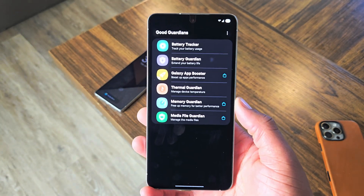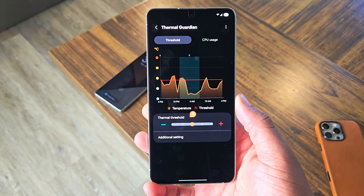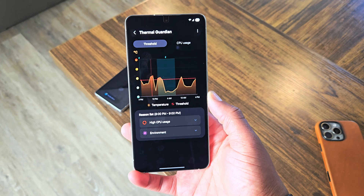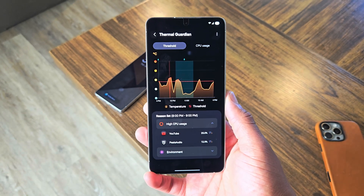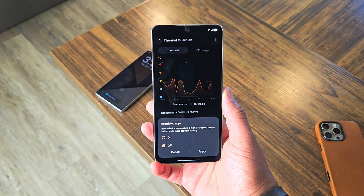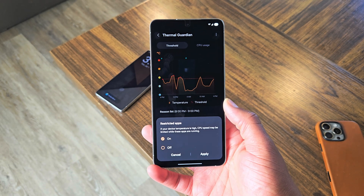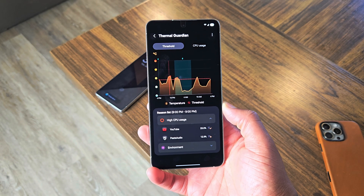Last but not least, the thermal guardian is what you want — this is a game changer. Within the thermal guardian, it gives you a line graph of temperature thresholds and temperatures that are over that threshold, and tells you what application or event is problematic during a certain time period. When I click on this first one here, it tells me what caused the temperature to rise. If I click high CPU usage, YouTube is indeed in there. What you want to do is click that plus icon with the menu icon, and restrict the application. This allows the app to restrict CPU speed within that particular application. On my Galaxy S25 Ultra, I did this and it helped immensely.